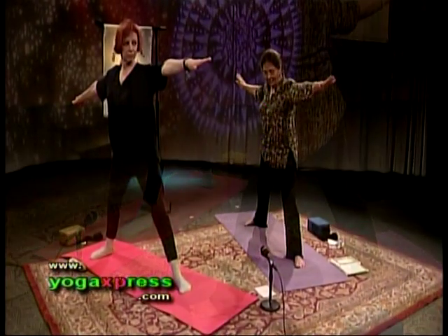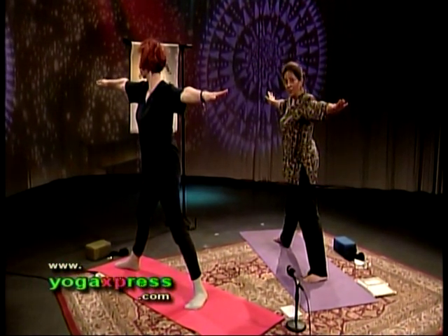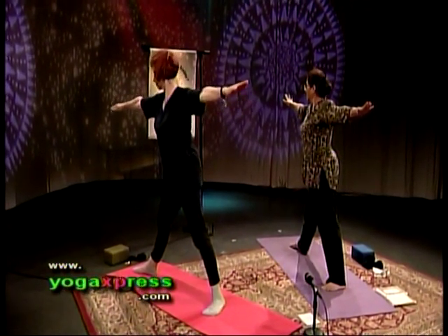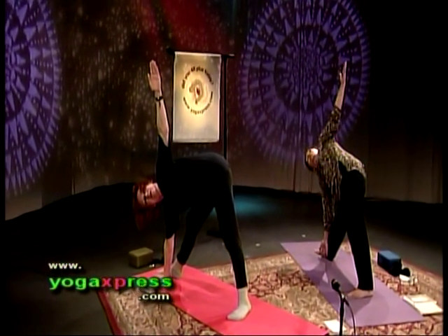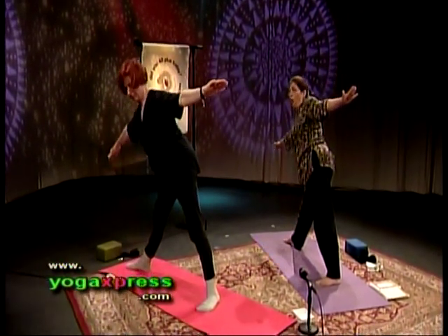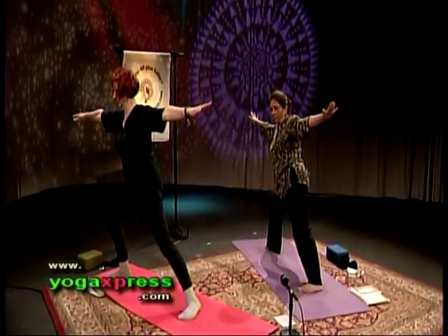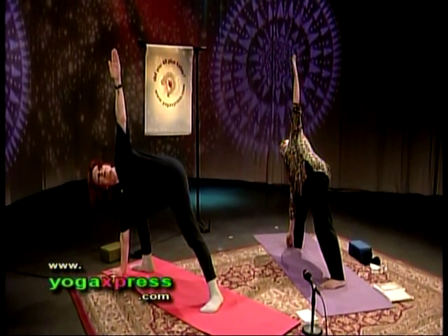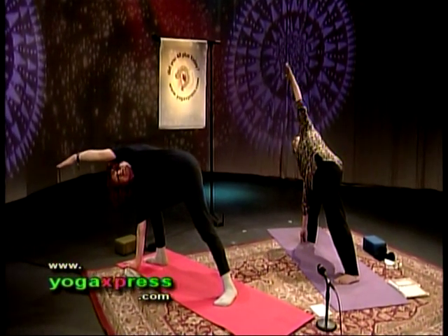Sole of the right foot aligns with the heel of the left foot. Exhale — actually, before we bend our knee, triangle posture. Exhale, lean forward to the right. Keep exhaling, dip your right arm in front of your right ankle, left arm goes all the way up. Hold your posture, not your breath. Inhale, let's come up, hold at shoulder height. Exhale, bend the right leg at the knee. Keep exhaling, dip your right arm in front of the right ankle, left arm goes all the way up. Keep exhaling, take your left arm all the way overhead, palm faces down. Inhale, let's come out of that posture.